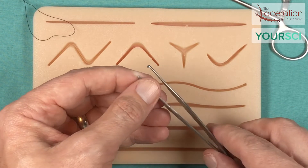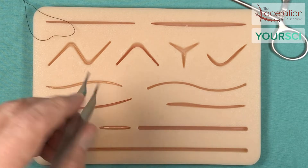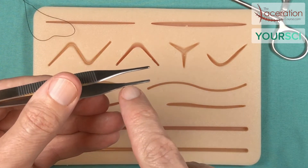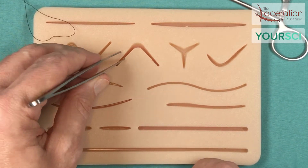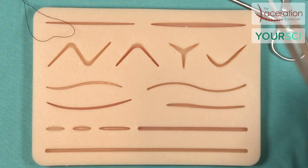This is the Adson tissue forcep with teeth. There is also an Adson tissue forcep without teeth. The edges here have a little bit of groove, so there is some traction when holding your needle, with perhaps less trauma when manipulating tissue.